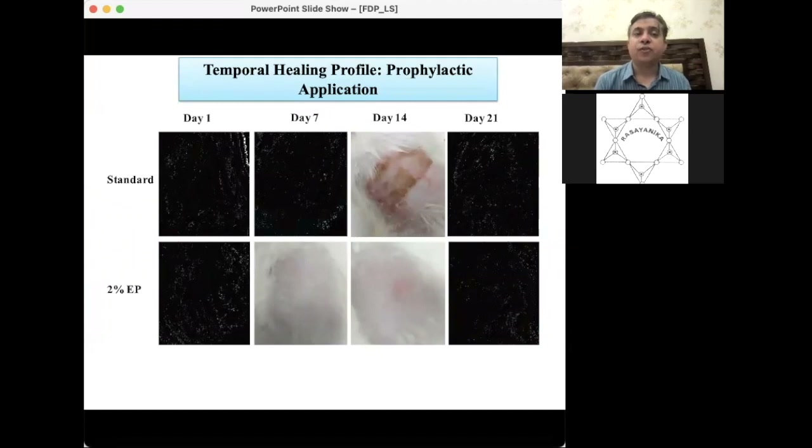For the prophylactic study, pictures were taken over 21 days. If 2% ethyl pyruvate hydrogel is applied prior to irradiation — starting 24 hours before treatment — radiation burns can be healed within 21 days. This means approximately 21 days are saved compared to the mitigation study timeframe. Wound contraction percentages and skin damage scores confirm the prophylactic application is working very well compared to Vaseline.